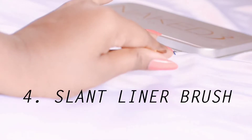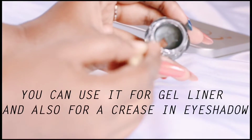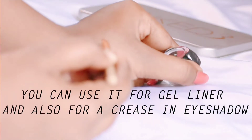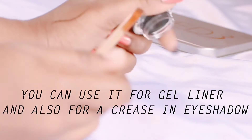Now we have this slant liner brush. As you can see it is slanted, so it works as a liner brush. You can use it for your gel liner or eyeliner, and you can also create a crease with it for your eyeshadow. When you are creating a wing, you can use this brush as well.